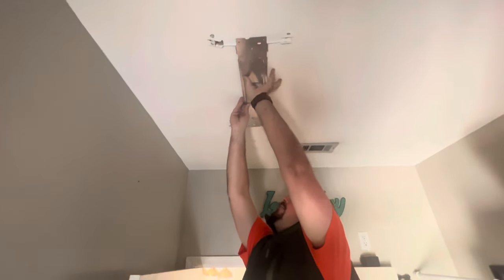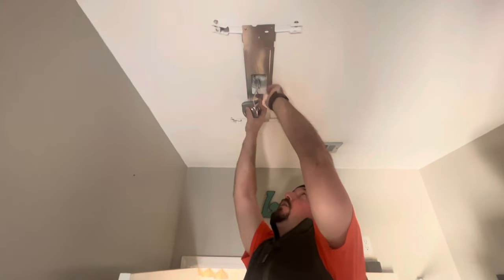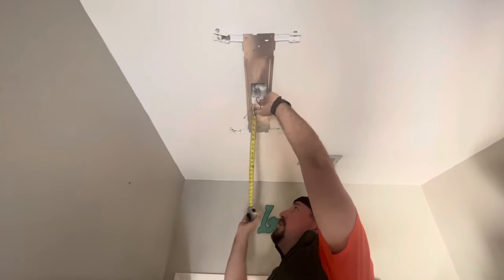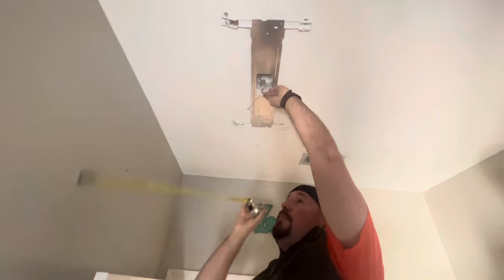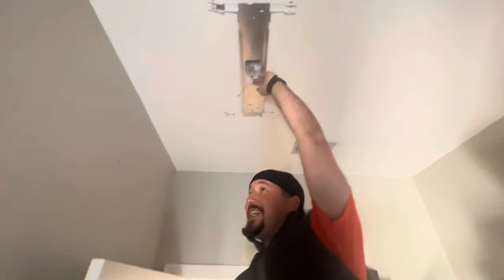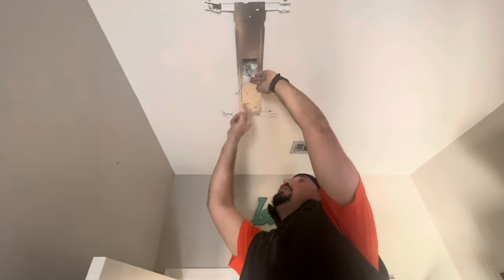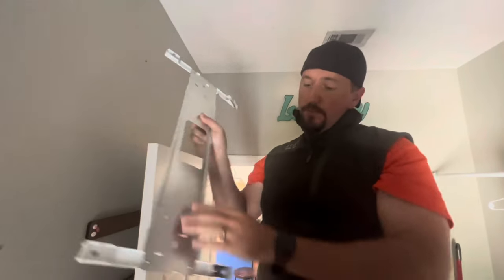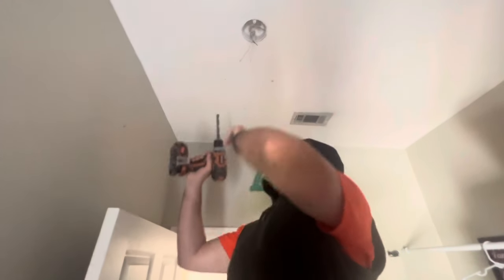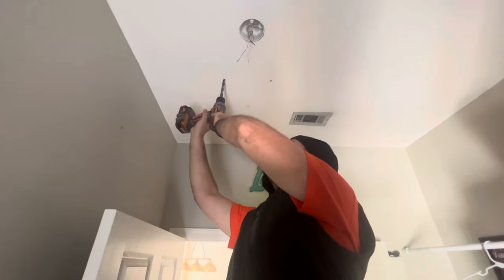Once you get it set, you're going to need to take a measuring tape and make sure that you're at equal distance from the wall on all sides. Once you make sure you're at equal distance — it'll be easier with a partner — go ahead and mark your holes. Your four holes are on the four corners of this mount; those are for the toggle bolts. They're pretty big holes — you need to use a half-inch drill bit. We've marked the holes, we've already drilled three of them, and now we just want to drill the fourth one through.